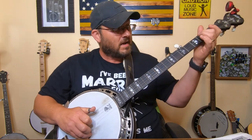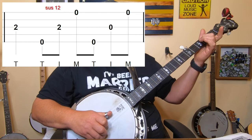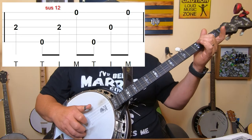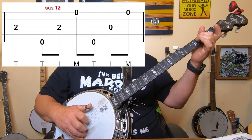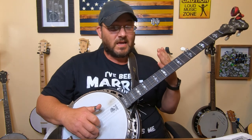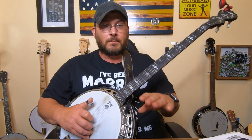Back to the second fret third string at the start of the next measure - fret it and pluck it with your thumb, then forward roll five, three, one, five, three, one. The first time through you have it fretted, then the second time you take it off. This last part is the same as the very first of the song except the end changes slightly the second time through.